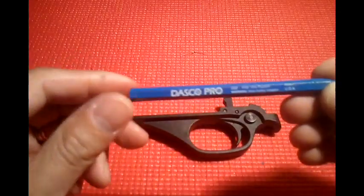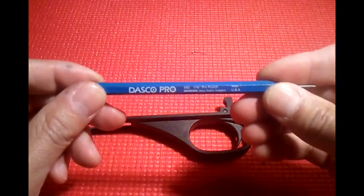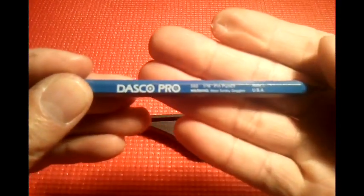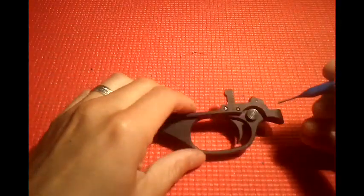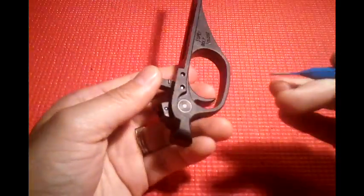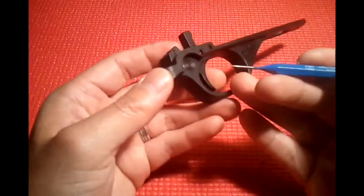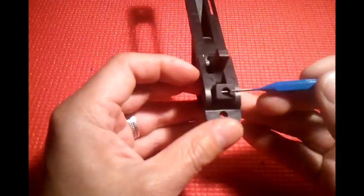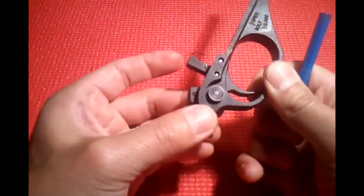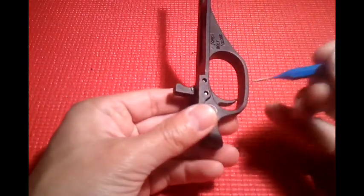What I did use is a 1/16th punch. We want to push these pins out from the right side of the gun to the left side of the gun. There's three of them. The back one is for the detent for the safety — I don't think we have to remove that. So we're going to remove these two forward pins.